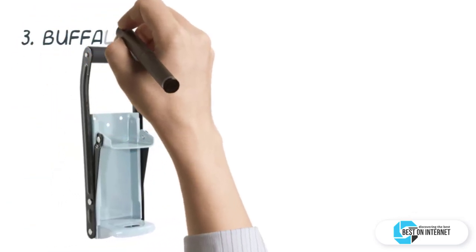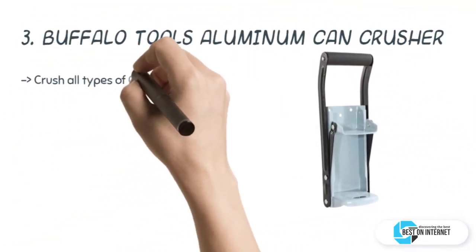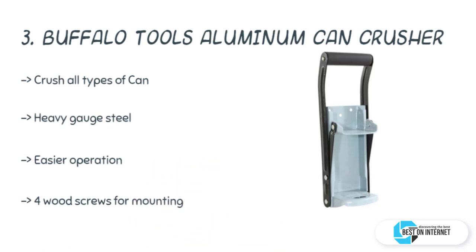The third product is the Buffalo Tools aluminum can crusher. Buffalo Tools offers one of the best aluminum can crushers you can find in the market. If your garage is full of empty aluminum cans, get this can crusher made from steel with a rubber grip handle, which helps you crush all types of cans in a small amount of time.